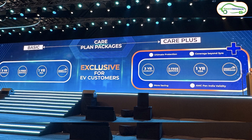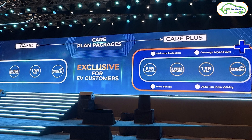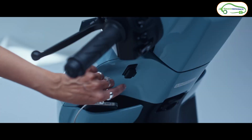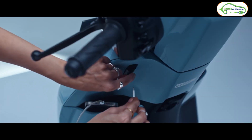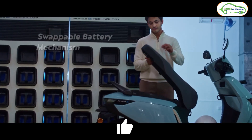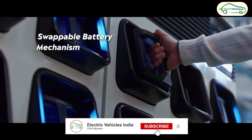Honda has provided a three-year or 50,000-kilometer warranty on the vehicle, along with three free services for the first year. Honda has also launched service packs that include free roadside assistance. These are the complete details about Honda's newly launched electric scooters. What do you think about them? Let us know in the comments — and if you found this video informative, please hit the like button and subscribe.